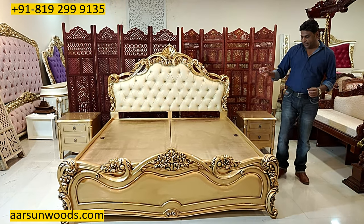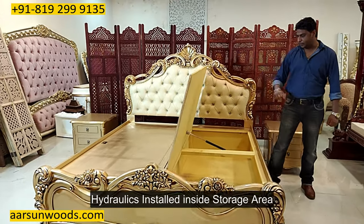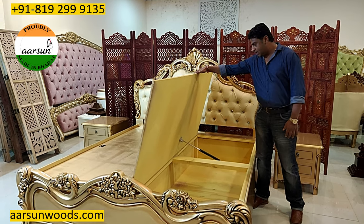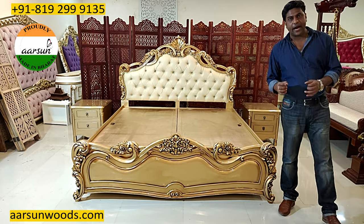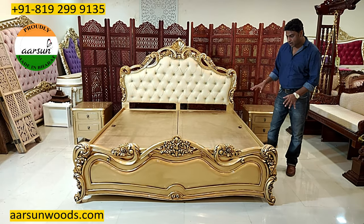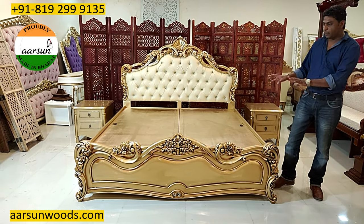Now this unit comes with storage and we have hydraulics installed. With the hydraulics it's very easy to pick up the panel with the weight of the mattress and easy to close, so nobody is required to hold it. Storage is a very handy thing even if you are in a flat or a big home, because a lot of stuff gets inside the unit and it's very easy to access — just pick this up, get the stuff, close it, and you have your stuff right there in your bedroom.